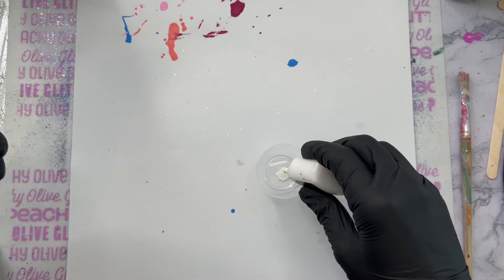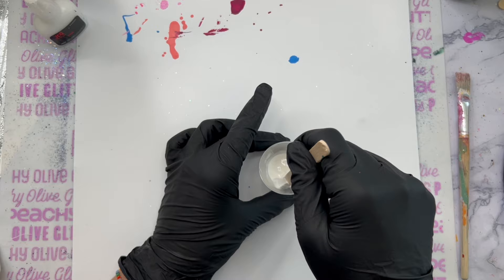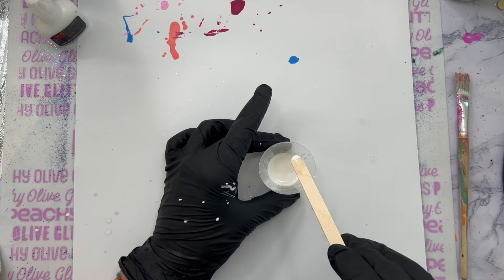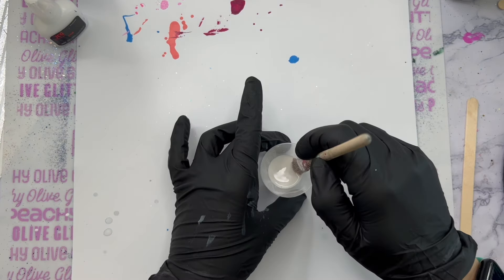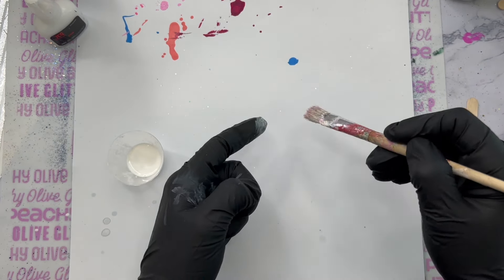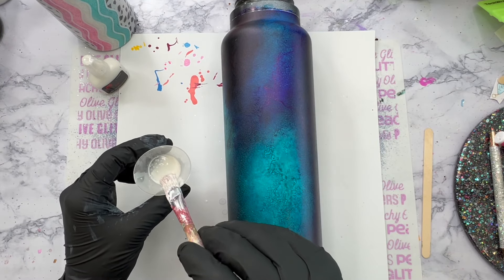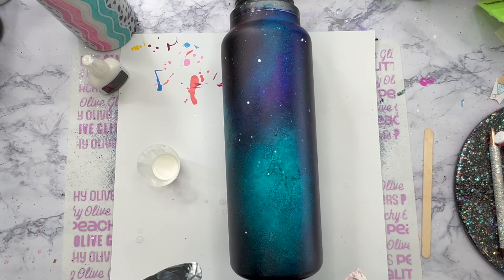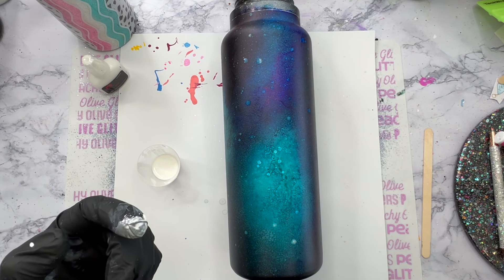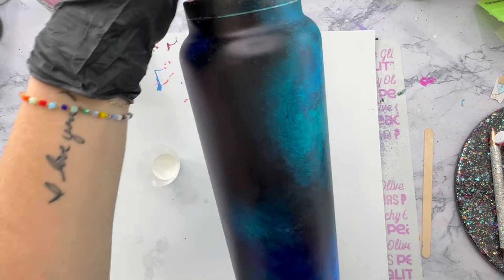I'm taking a little bit of plain rubbing alcohol in my cup, adding some white alcohol ink to that, mixing it together, and then we're going to splatter this on the tumbler. Because this is alcohol ink, it's going to give us some little almost water-splotchy looking things on there, and I thought they would look like cool little pieces floating around in space. If you don't want to do this step you definitely don't have to, but my whole goal is trying to create as much variation and depth and dimension as I possibly can.